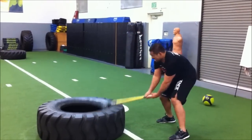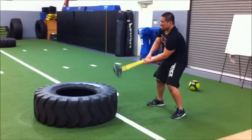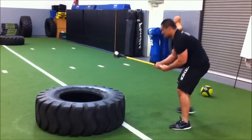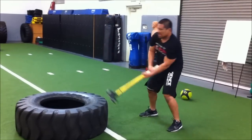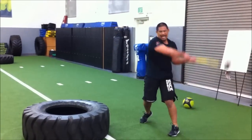20, 21, 22. Come on, 23, 24, 25. 5 more. Come on, 26, 27, 28, 29, 30.